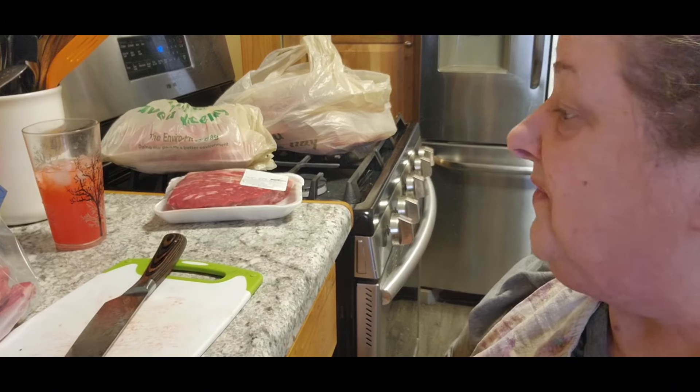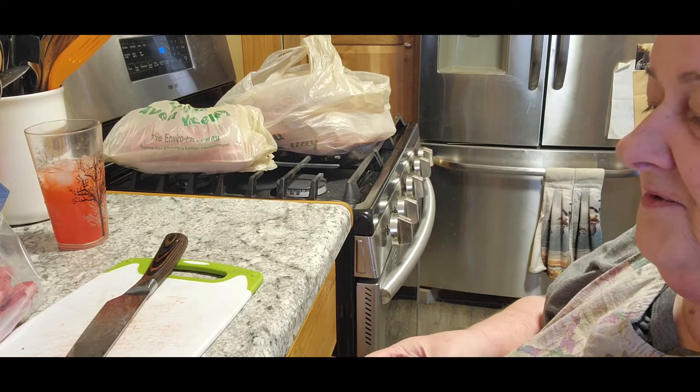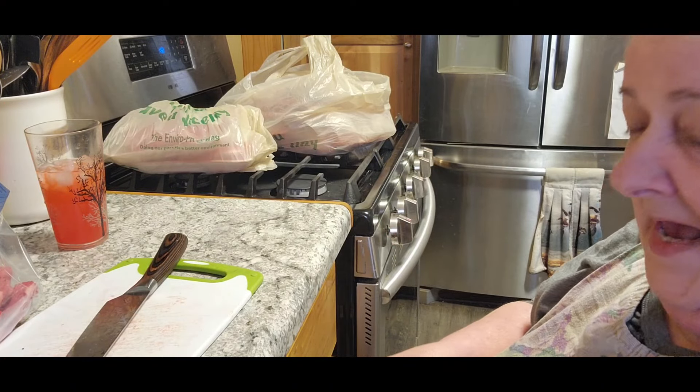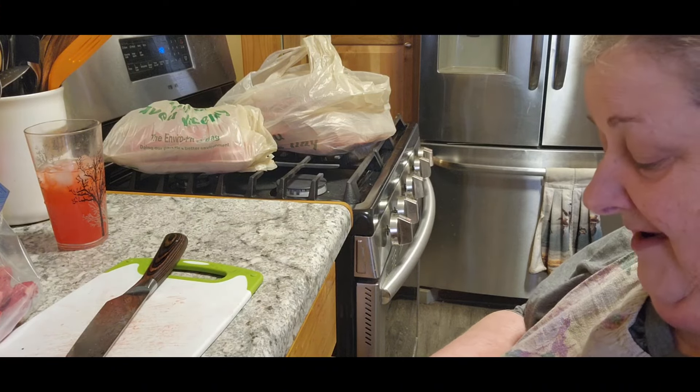I don't know how that happened, but I got 13 packages out of a little over 10 pounds. Plus I have a little bit left I can use tomorrow. I don't know if somebody misweighed it or what, but I'm not going to complain.